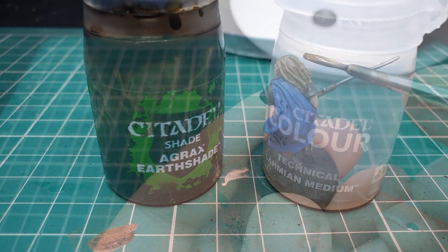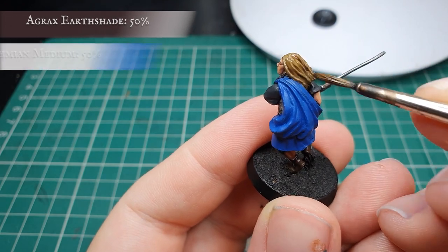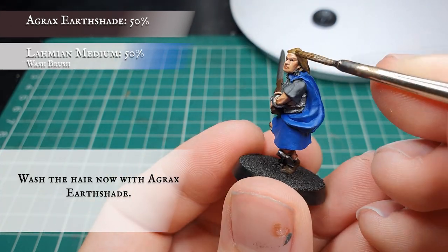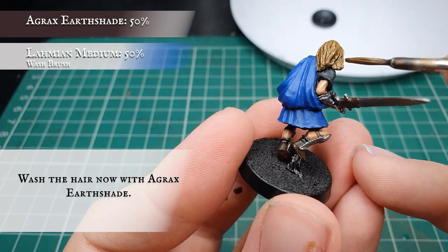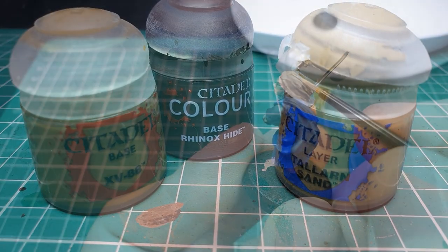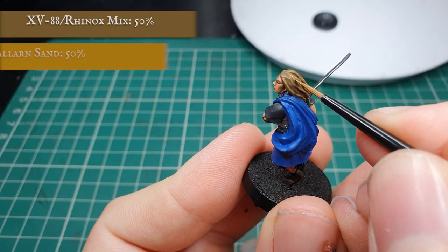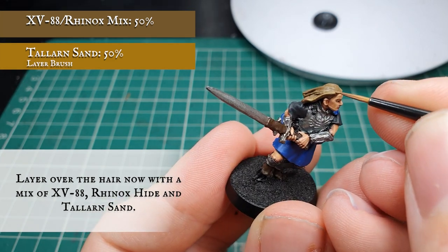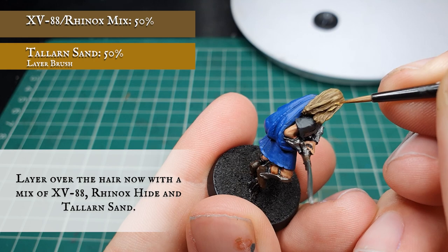We're going to give the hair a wash now with Agrax Earthshade, thinned down again with Lahmian Medium. Try and avoid this pooling as we don't want the hair to look unnatural. Once this is dried, we're going to start layering up by adding some Talen Sand to the XV-88/Rhinox Hide mix, making sure to leave the Agrax Earthshade showing in the deepest recesses and focusing more on the bigger clumps and groupings of hair.